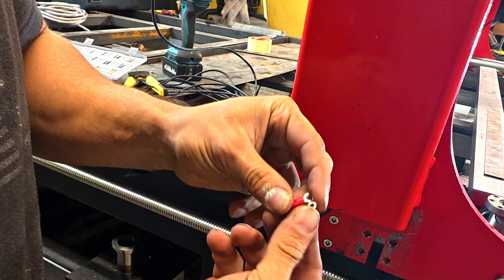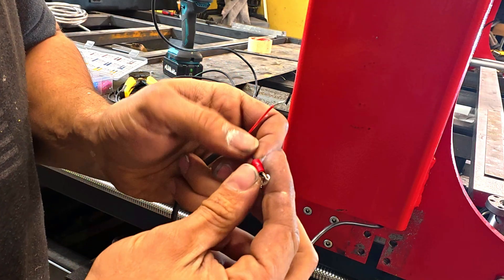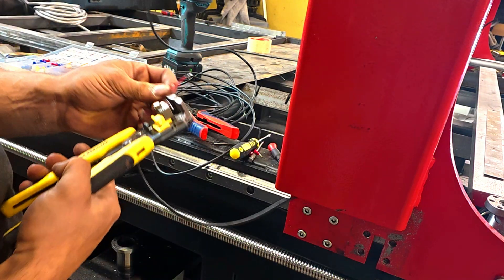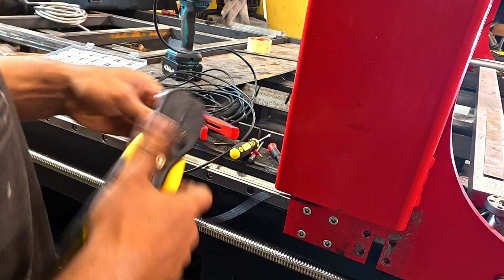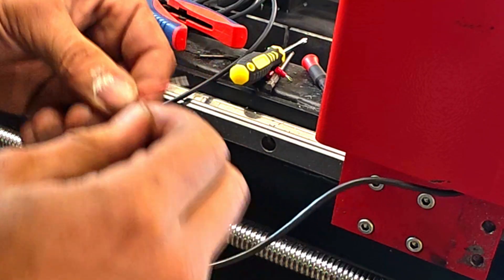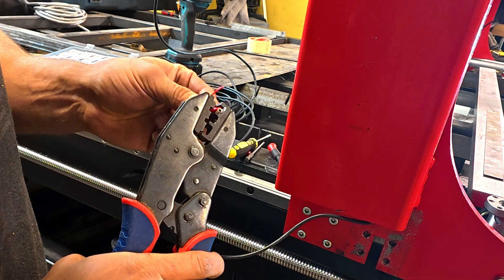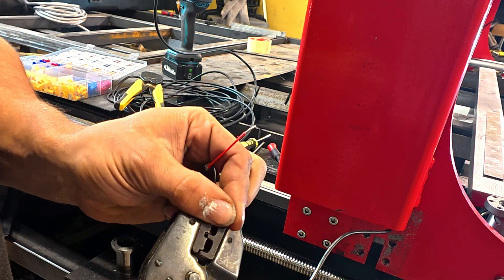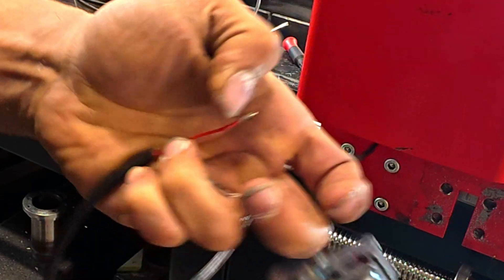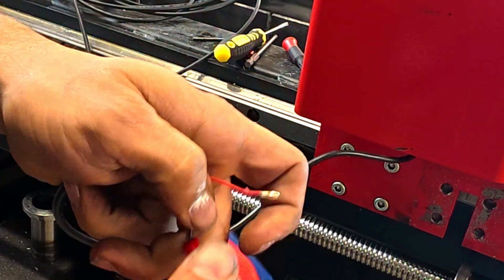I'm going to use ring terminals here — two of them. Slide it on like this; it's a little long but we'll make sure it's right underneath, open it up just a little more, and bend the wire back to give it more push on the inside. Take the wire crimper tool, put it right at the end, slide it in, and crimp down. There's one — give it a nice tug.